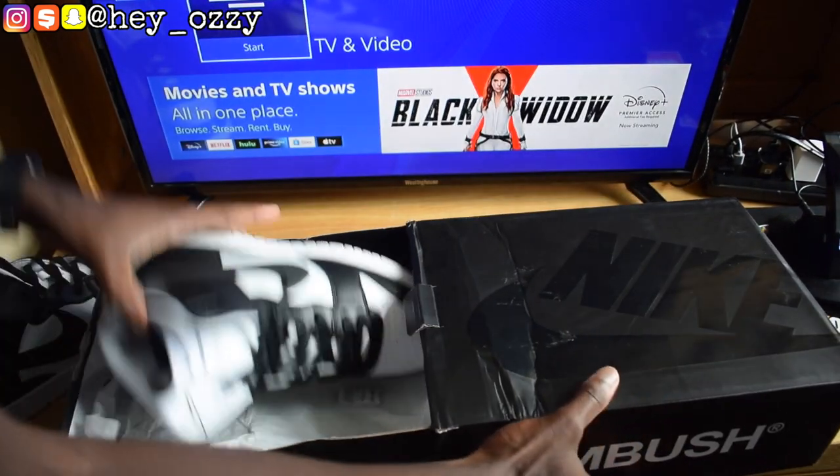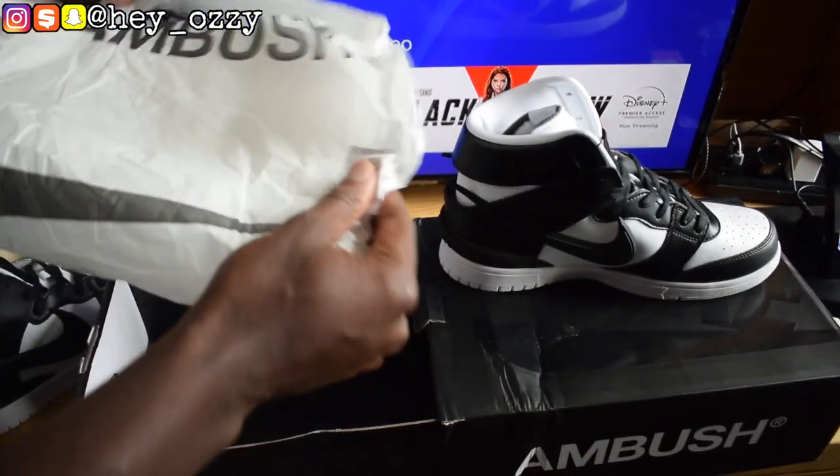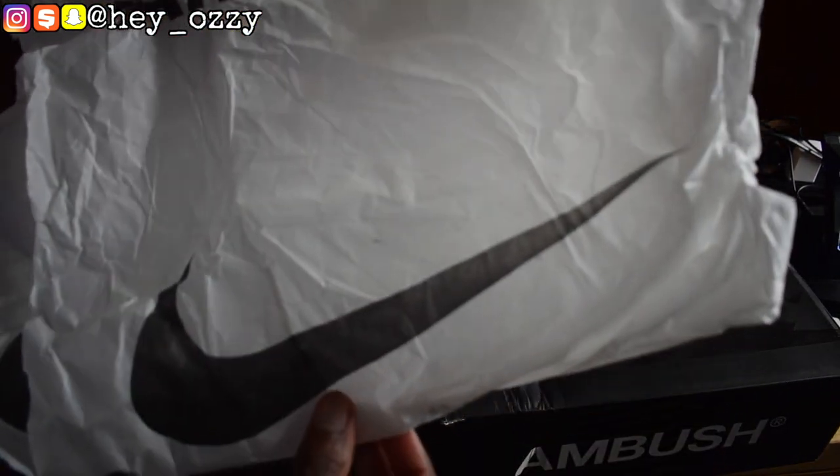Let's go ahead and open up the box — it's a slide-out box, which is pretty cool. And it has that Ambush print on there and the black tissue.